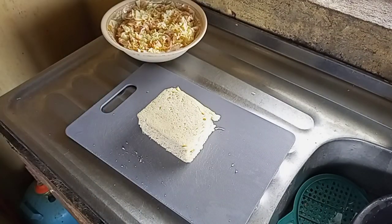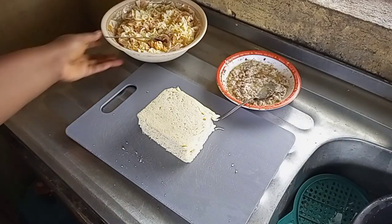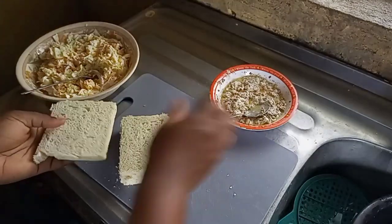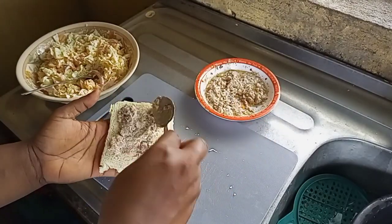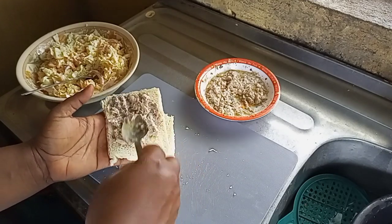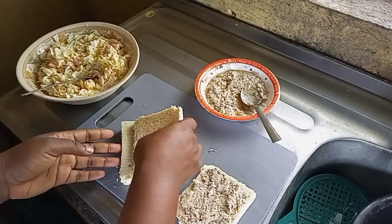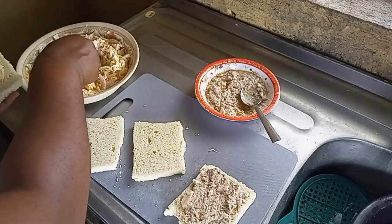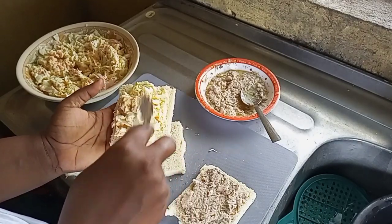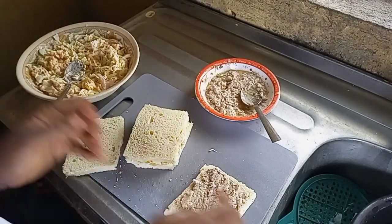Here we have our ingredients ready. As you can see, we'll be adding them to the bread, and please you need to be generous about it if you really want to enjoy it — I think that's the reason why I've not really enjoyed the ones I've been taking outside, because in business they calculate everything. But this one I added it to my taste, and this is a great breakfast recipe, trust me guys. You can enjoy it with juice or hot chocolate.